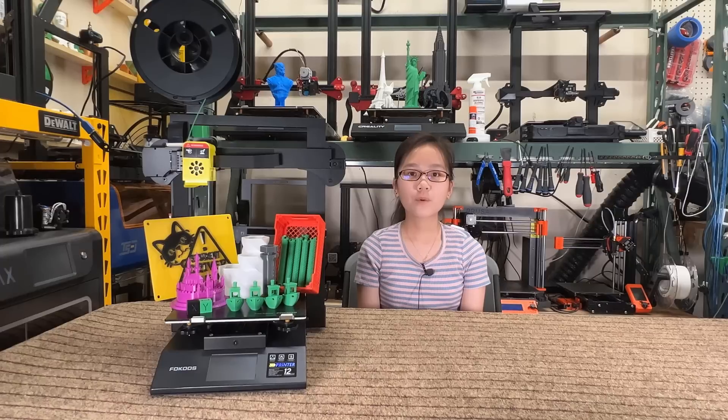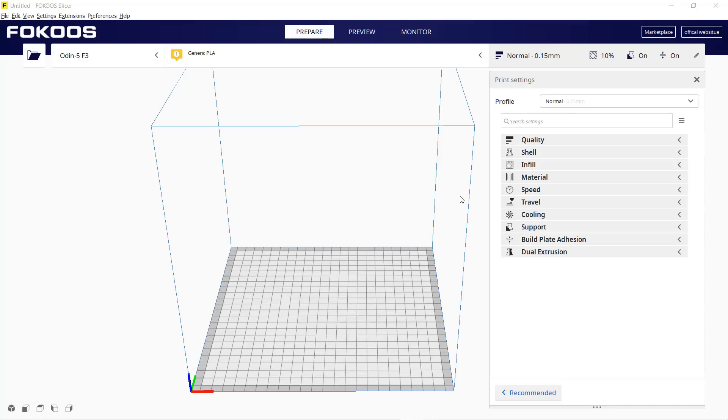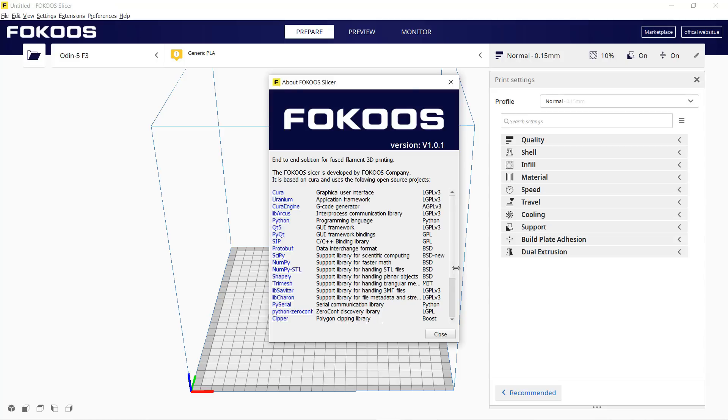Con four: the printer came with the Focus Slicer, which is basically just an older version 4.8 of Cura. I would suggest the manufacturer simply add their printer profile to Cura so users can take full advantage of the latest features.